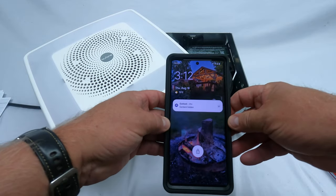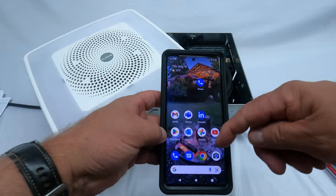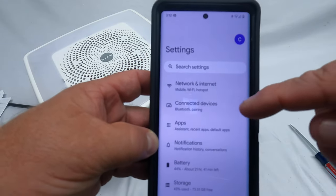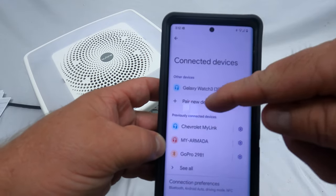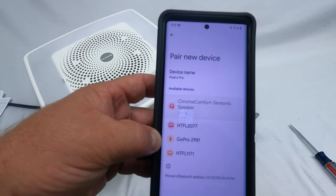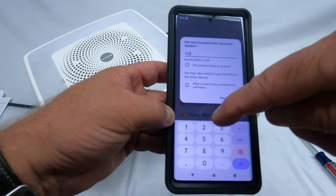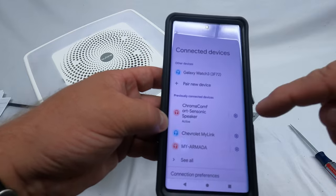Now I want to show you Bluetooth setup. I have a Google Pixel phone. Since power is on, go into your Settings and then into Bluetooth pairing. I'm going to pair a new device — it just popped up: Chroma Comfort Sonic Speaker. I'll click on that. It's going to ask for a password — just enter one, two, three, four and hit OK. You just heard the beep — it is now connected, so you can play music through that speaker.